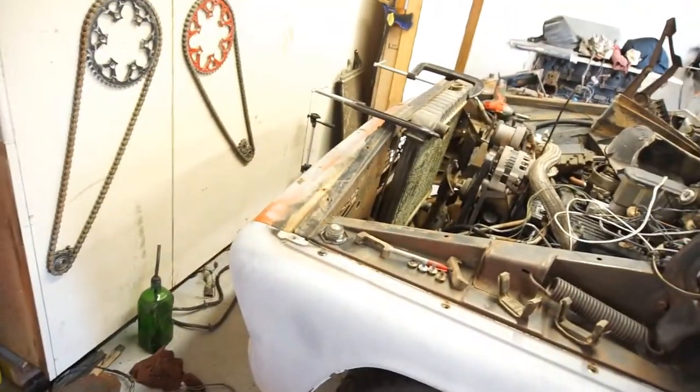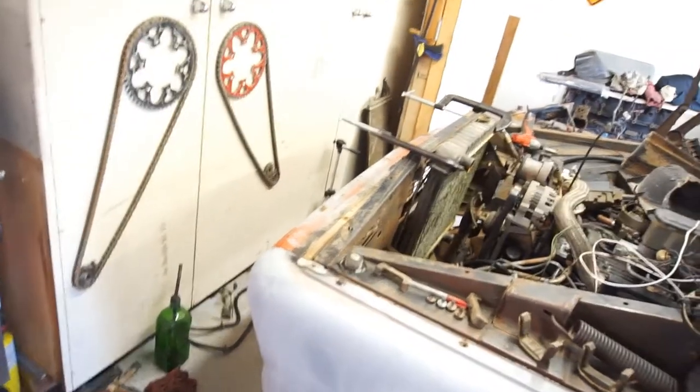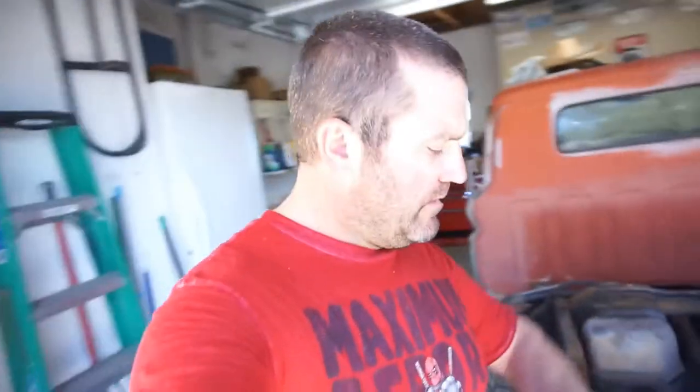Maybe fire up the welder, weld in some tabs or weld in some plate down there — I don't know yet. I think I'm going to go to the local hardware store that's by me and see what they have as far as steel, as far as metal. It's just right down the street, just cruise there and see what the deal is.